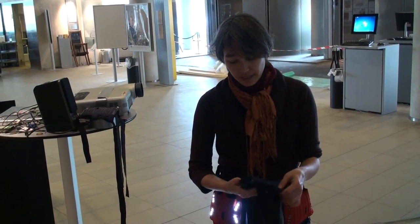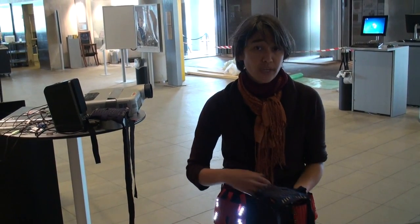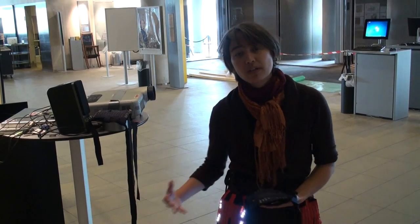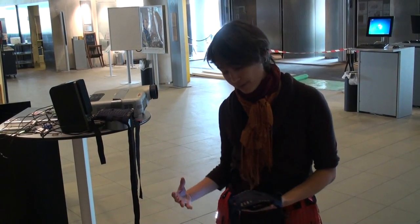The idea here is that instead of doing embodied gaming where you orient towards a screen and a machine, you are orienting primarily to the other player. That's how you play, that's how you win, that's what you have to react to.